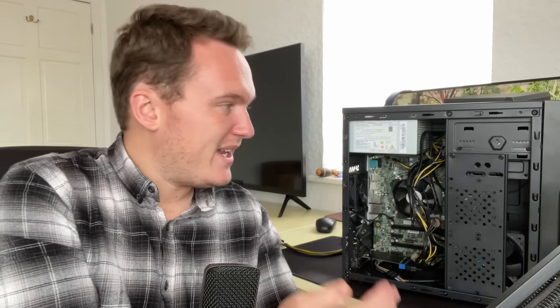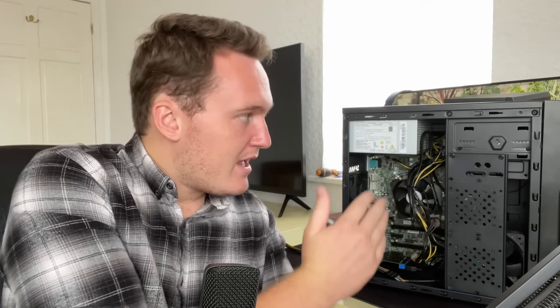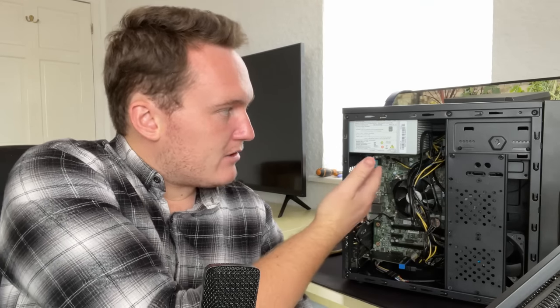I bought this without seeing the inside because I thought, an older i3 PC — what can go wrong? There was no graphics card included which I knew, but it did have 8 gigs of RAM, a hard drive, and everything else it needs to be operational.